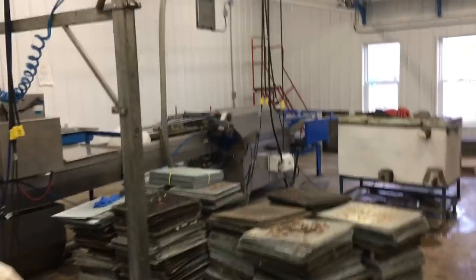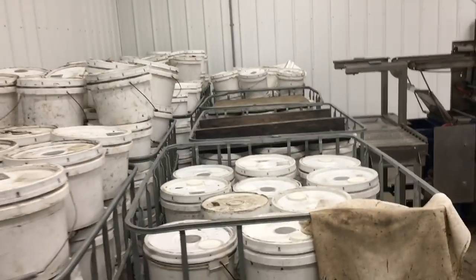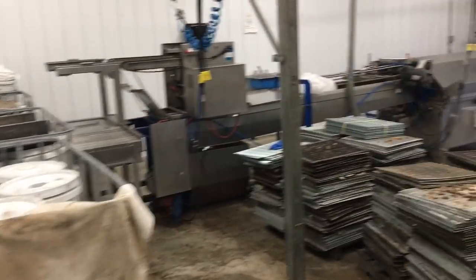So in the extracting room here we've got a bunch of pails. These are going to be rinsed, cleaned up, and then sent away to cold storage. We have to bring in a bunch more pails yet.